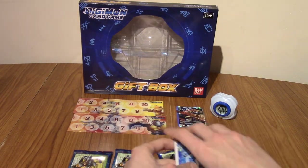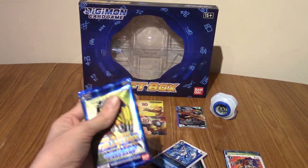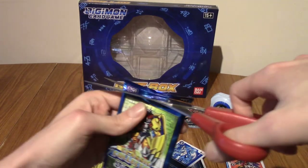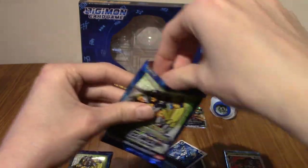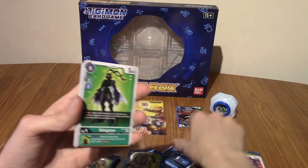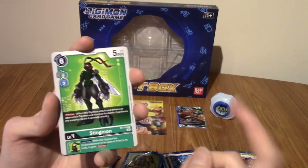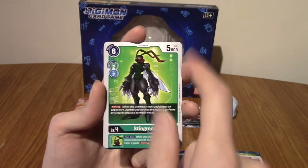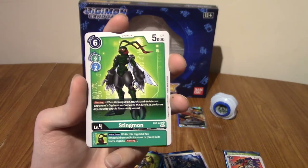Can we get an alt art? That would be really hype. Let's temper our expectations — we have four packs, I don't think we're going to get an alt art. I don't actually know what the alt arts in this set are. I think they have the borders of the old Digimon game — the names on the side or on top, and it's blue-bordered, basically. Could be wrong about that though.